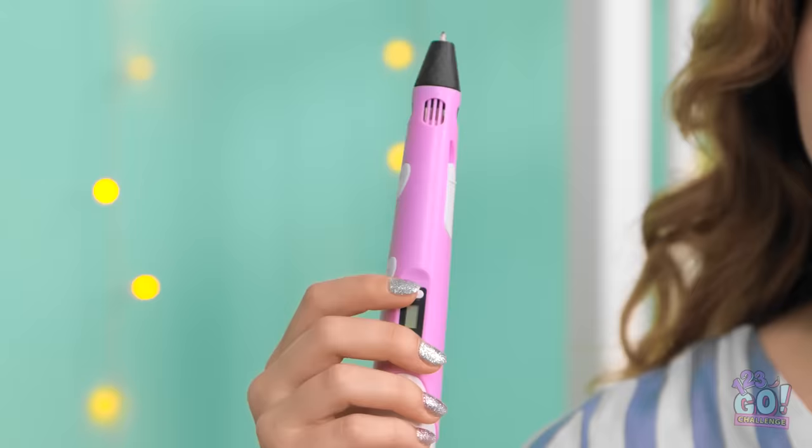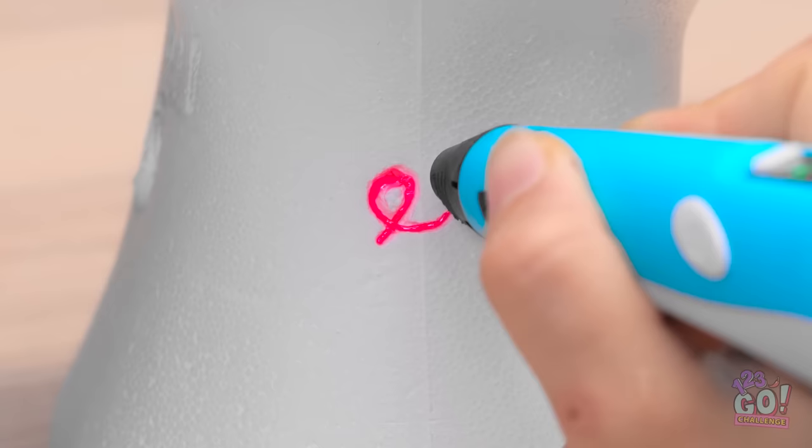Oh no! I've gotta get out of here! Nope. You're not wearing any of this. Do I have anything else in here? My 3D pen! Let's get to work, shall we? We'll use this head as our model.